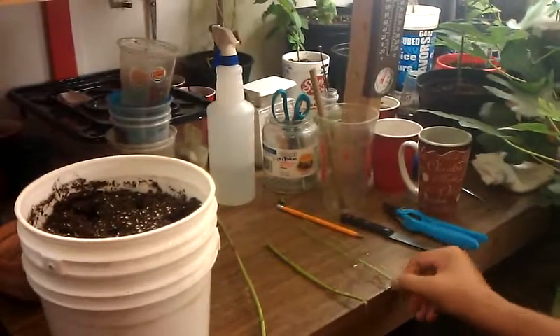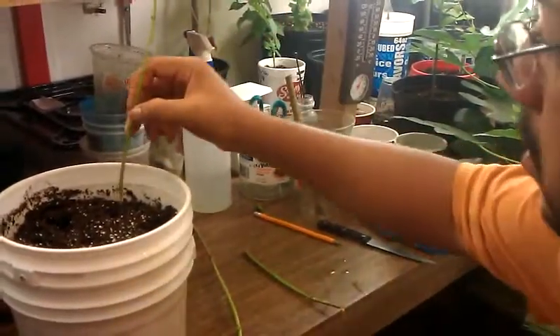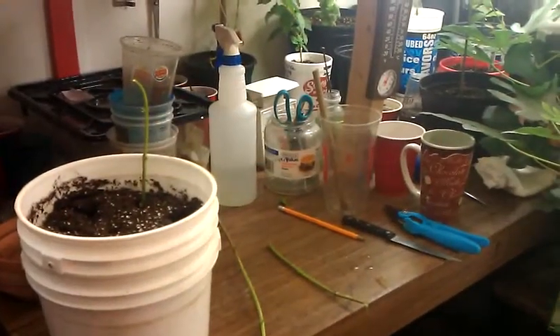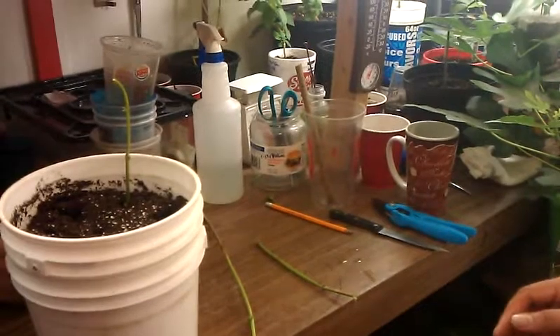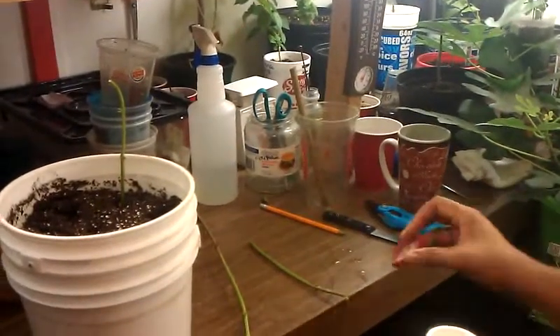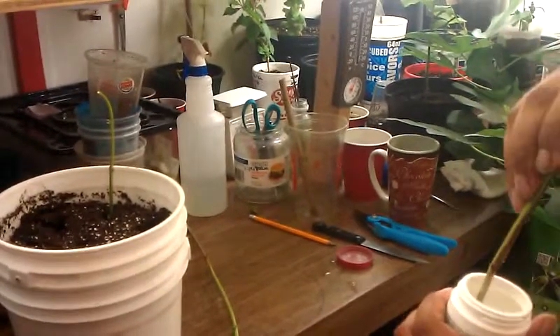I'll take these just like this and put them right into the dirt. Now I'm going to do something different — I'll put one in with no root cutting and then the other one I'm going to put in with root cutting, and we'll see which one roots the fastest. I've got some root cutting hormone here from Walmart. And that's the angle cut.